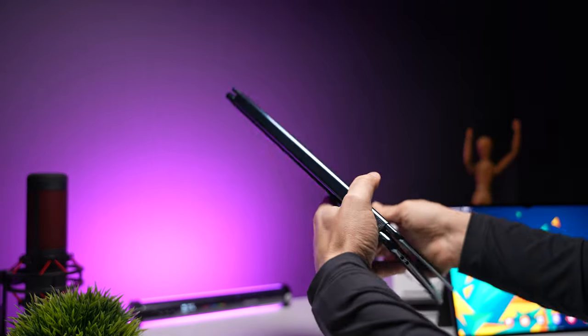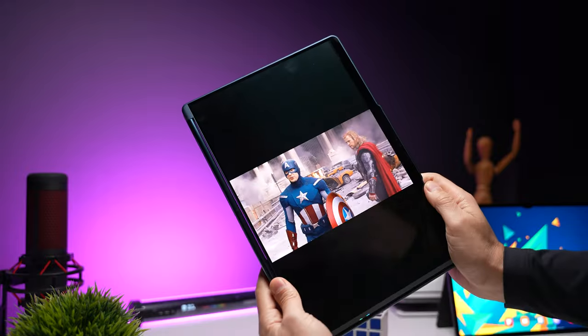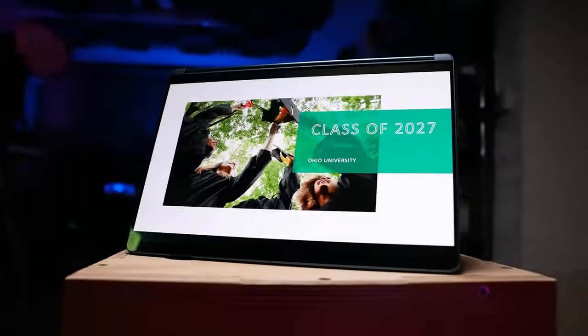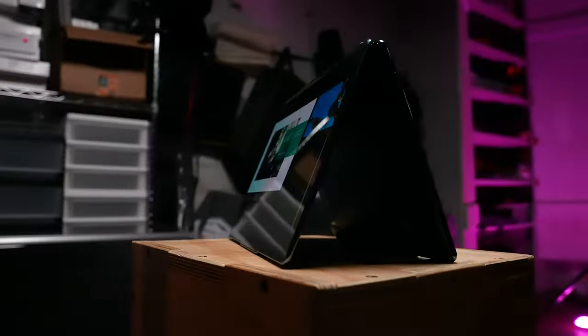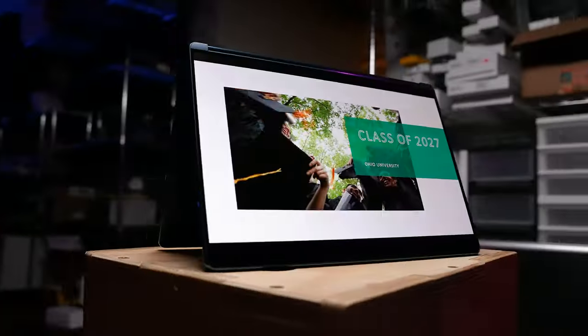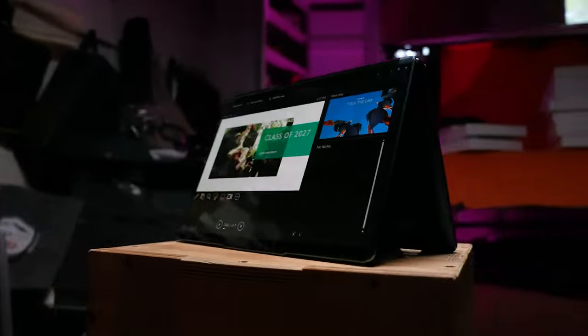If you want tablet mode, you just flip the bottom display 360 degrees, the bottom display turns off, and you're ready to go. You can also use tent mode, which is great for presentations — the other person can see the actual presentation while you still have the presenter's screen on your side.